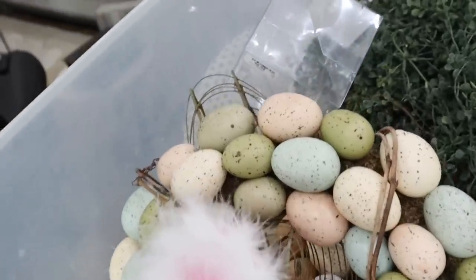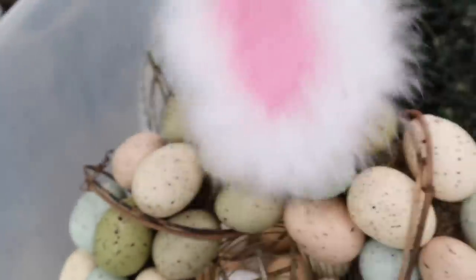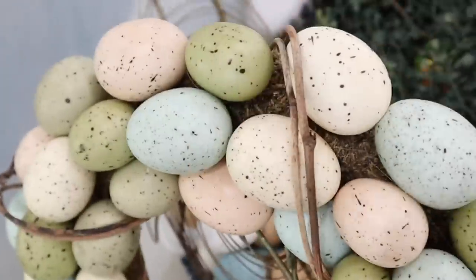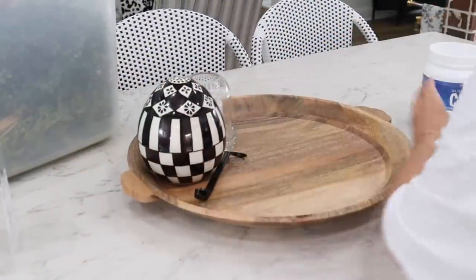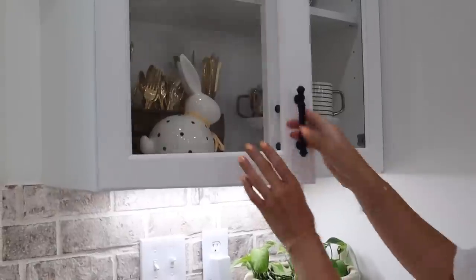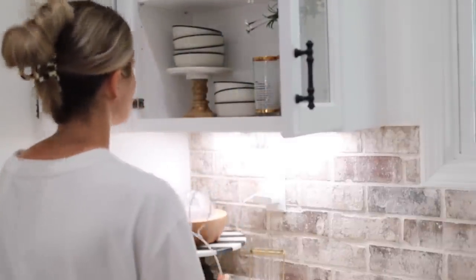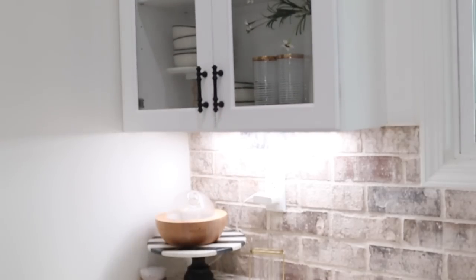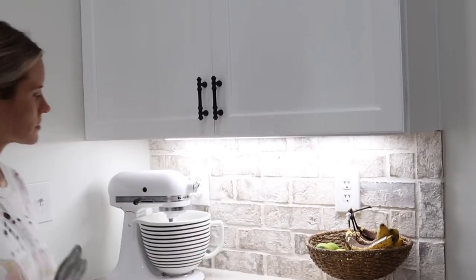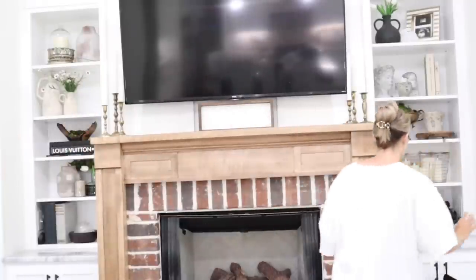Now we're going to be taking down the Easter decor. We didn't really put out a whole bunch, but I want to go ahead and get that packed away and give the house a refresh because we're going to be leaving for the beach soon. This is going to be a very chatty video because I have a lot I want to share. Let me know in the comments down below — when do you take down your Easter decor? Do you leave it up through the rest of spring or take it down right after Easter weekend? Usually I'll go ahead and take mine down, but since mine was all neutral I was still loving it. It feels good just to get it down and have a clean refresh for whenever we get back from the beach.